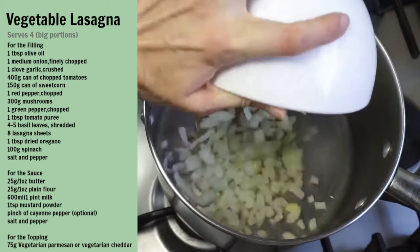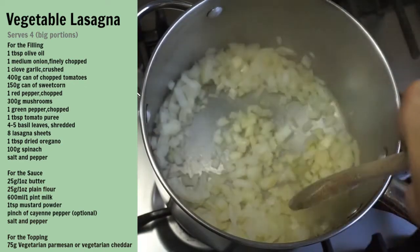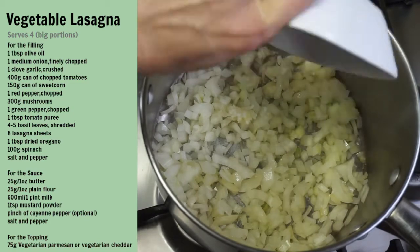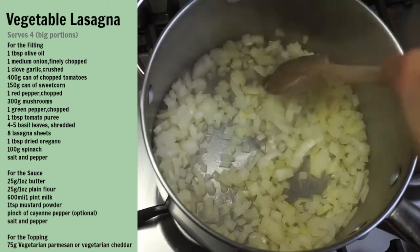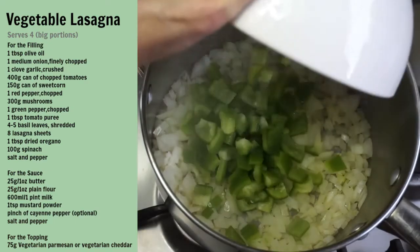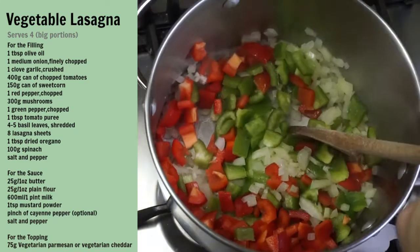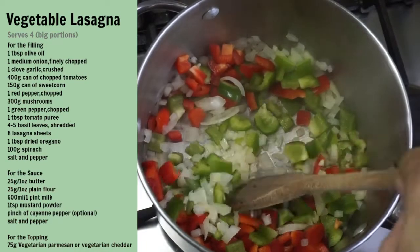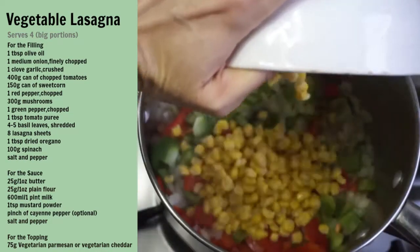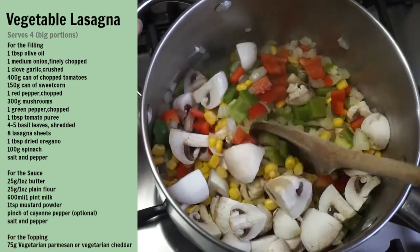In a large saucepan, add the olive oil and then fry the onion until it begins to soften. Add the garlic and cook for another minute. Then add the peppers and cook for another minute and mix together. Then add the sweet corn and the mushrooms and give it a stir.